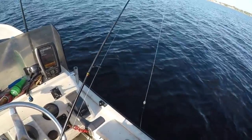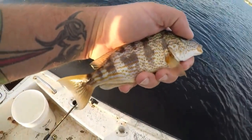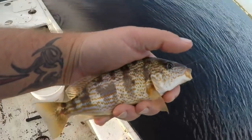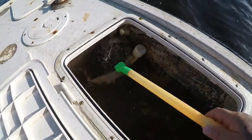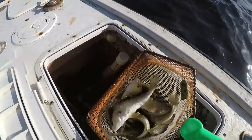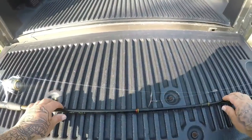We got four in the live well right now. I just caught another really good bait fish for trout and redfish — this is a pigfish, really good bait guys. Look at all that bait right there, a lot of croakers.